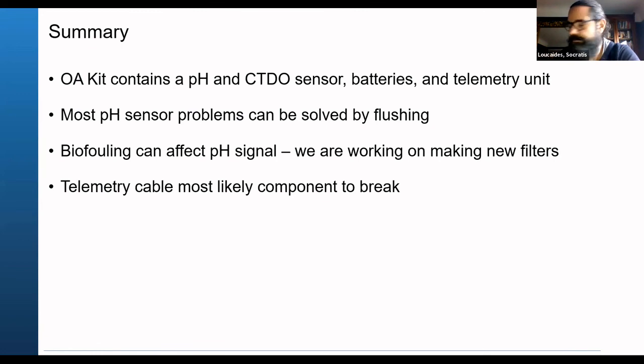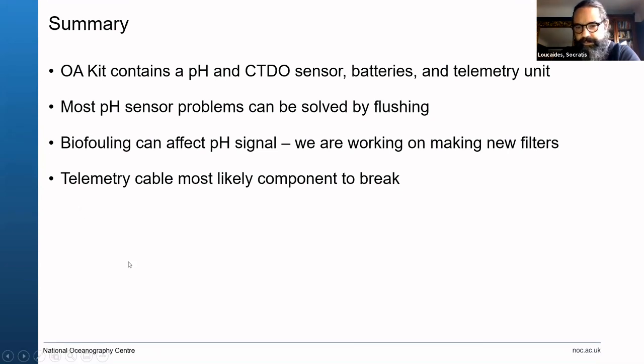There were no further questions in the chat. Thank you all for joining us today — today was all about the hardware of the OA kit. Please join Socrates tomorrow to learn more about how to process the data, and also a talk from Sarah Cryer showing data from around the different OA kits. That's going to be a really interesting day, so please join us again at the same time tomorrow.